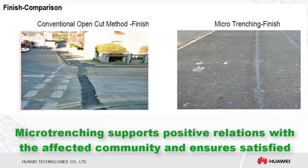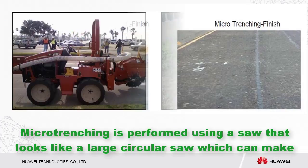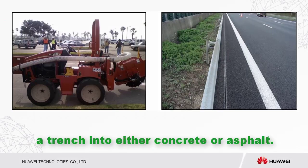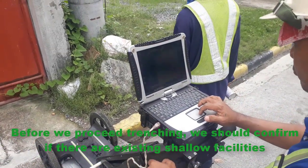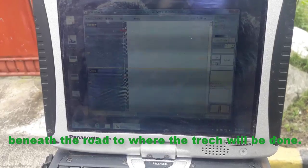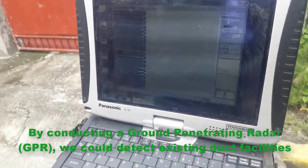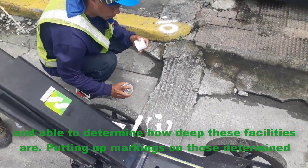Micro-trenching supports positive relations with the affected community and ensures satisfied customers benefiting from the expanded network. Micro-trenching is performed using a saw that looks like a circular saw, which can make a trench into either concrete or asphalt. Before proceeding with trenching, we should confirm if there are existing shallow facilities beneath the road by conducting a ground-penetrating radar, or GPR, survey to detect existing duct facilities and determine how deep these facilities are.